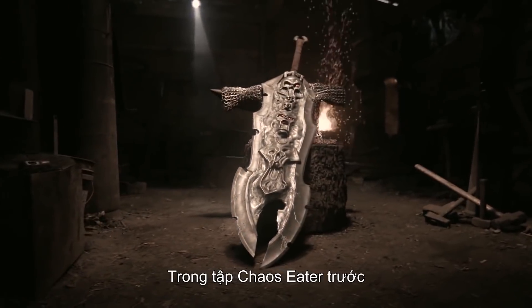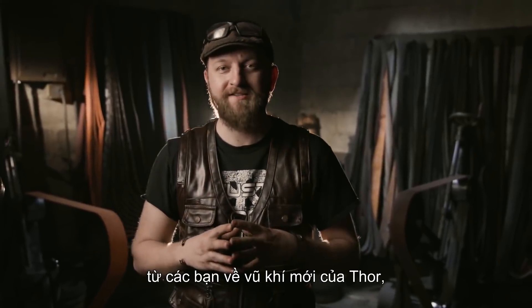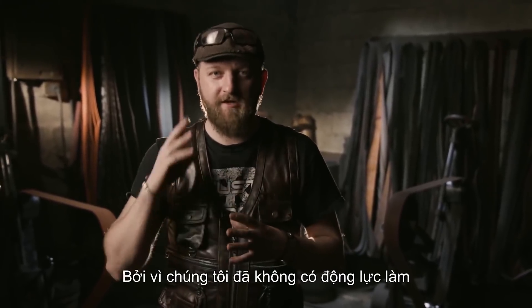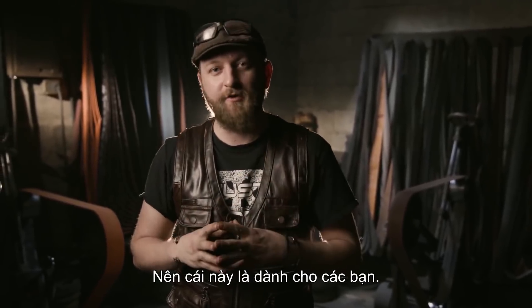So in our last episode, Chaos Heater, we got an overwhelming amount of requests from you guys to make Thor's new weapon. And we decided to jump right into the forge and make it as fast as we can, because we wouldn't have this ability to do the show without you, the fans — so this one's for you.